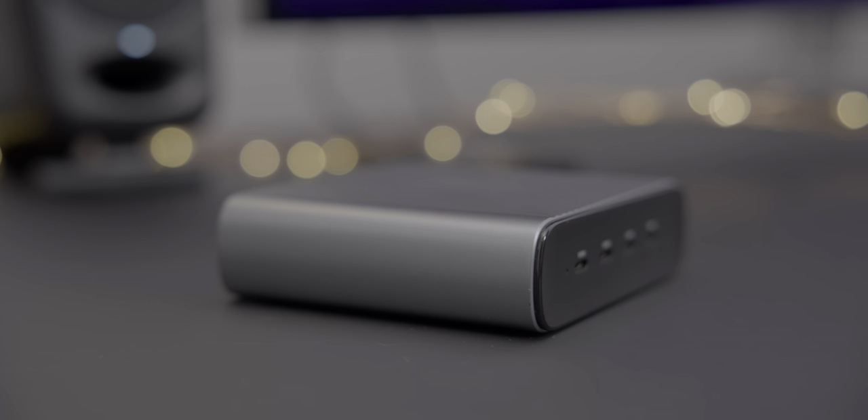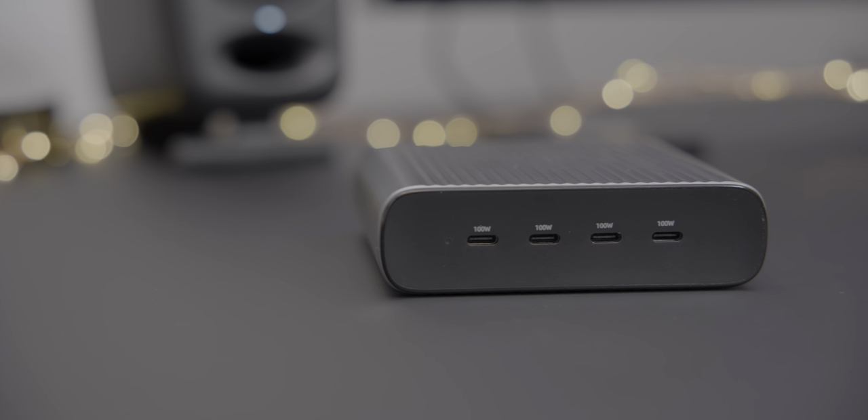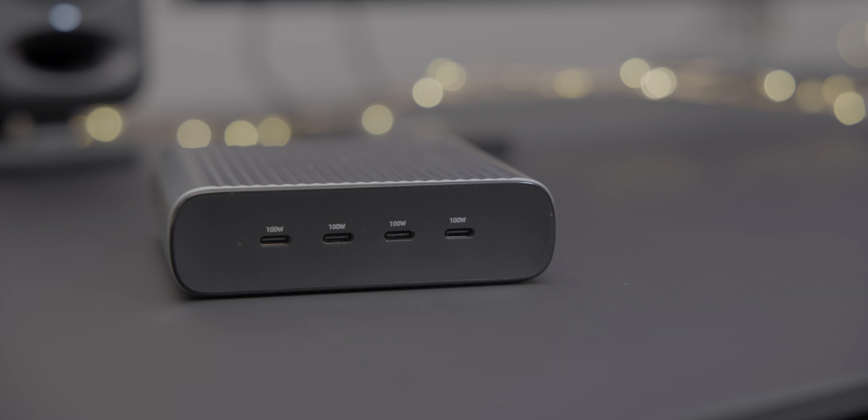Let's talk about the 245-watt USB-C GAN charger. What's remarkable is that this charger features four 100-watt charging ports, so you can fast charge up to four 13-inch MacBook Pros at the same time.